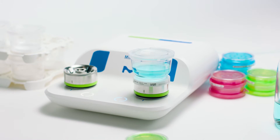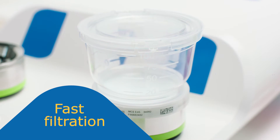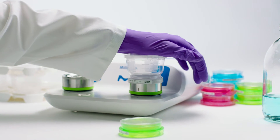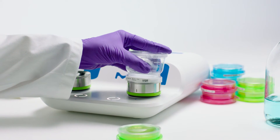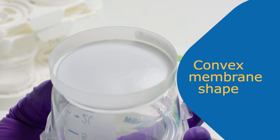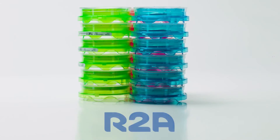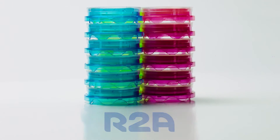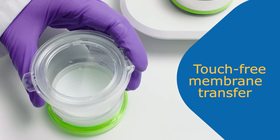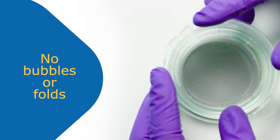The vacuum pump is easy to use, even for non-specialists. The convex shape of the membrane ensures a perfect application to the culture media. The media can be easily identified by color, and the labels ensure full traceability. Our original touch-free membrane transfer avoids contamination from membrane handling.